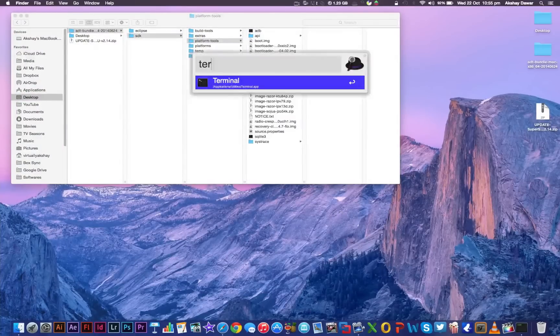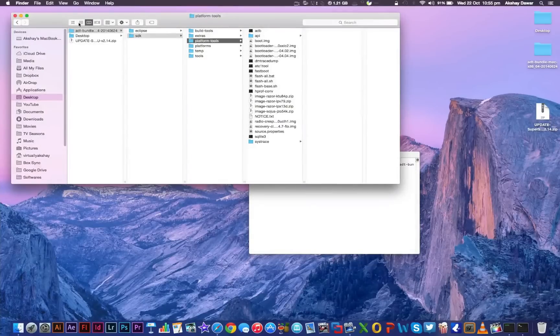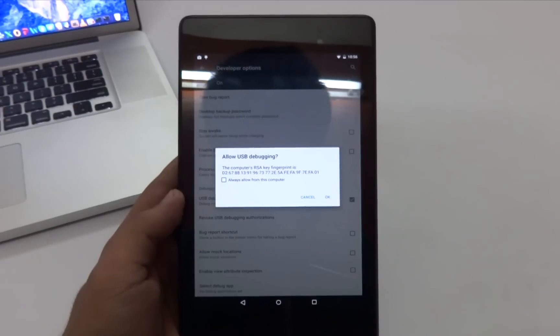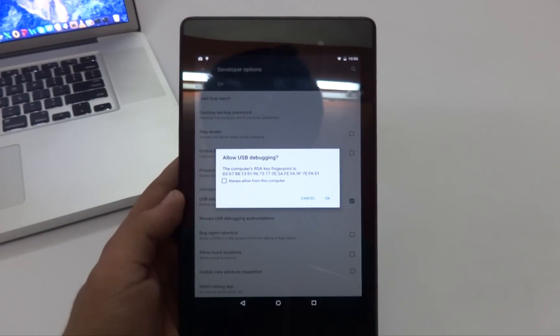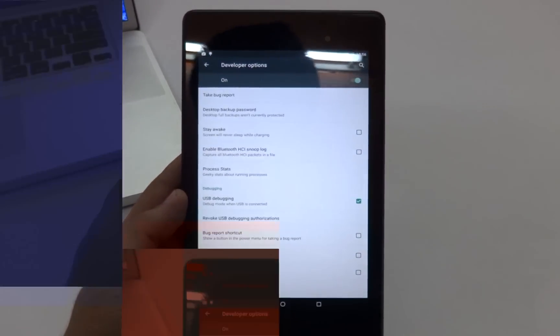Once that's done, open up terminal. In the terminal window, type 'cd' followed by a space, then drag and drop the platform-tools folder onto the terminal window and press enter. Make sure your device is still connected to your computer, then type './adb devices' and press enter. If you get a popup on your device, unlock it and tap 'Always allow from this computer', then tap OK.